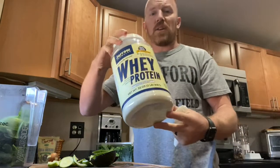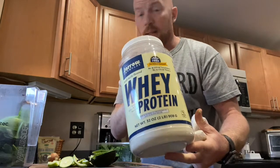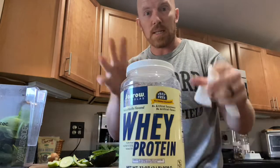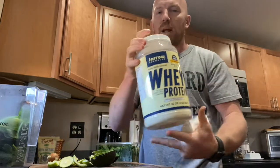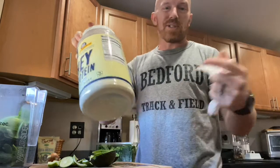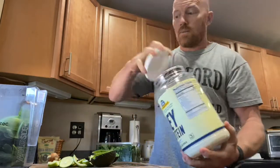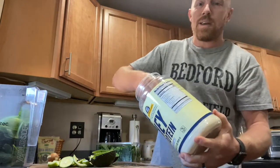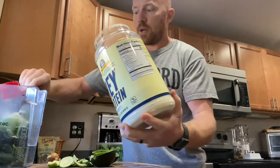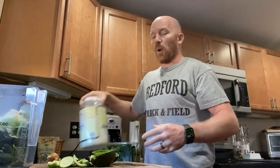I like vanilla protein powder and it goes excellent with the avocado and mint leaves — the vanilla mint combo is so good. The brand I use is Gyro Formulas; it's not chalky, it blends the best in my opinion. It's a whole foods brand so it's easy to order on Amazon. Depending on how much I'm training, I do one or two scoops. Today I didn't lift yet so I'm going with one scoop.